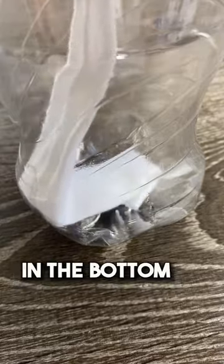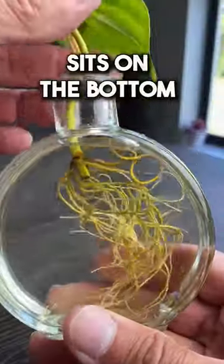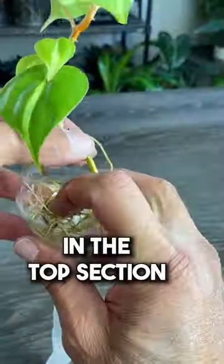Put the top of the bottle into the bottom and take note of where the wick touches the bottom. Now cut the wick so that it just barely sits on the bottom.